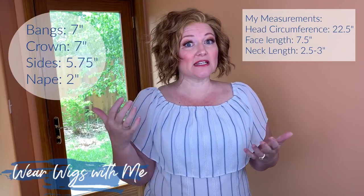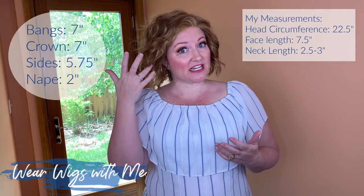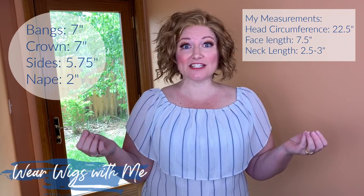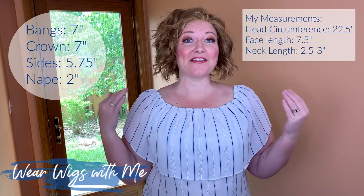I've already worn this wig on a couple hot days and haven't been bothered by it — I think a lot of that is because of those cap features. Let's get into Winter's measurements. It only weighs 2.86 ounces. The bang measurement is 7 inches, crown is 7 inches, sides are 5.75 inches, and the nape is 2 inches.